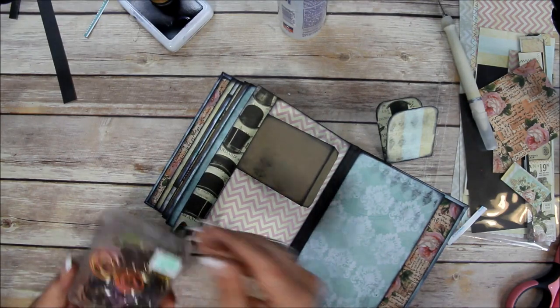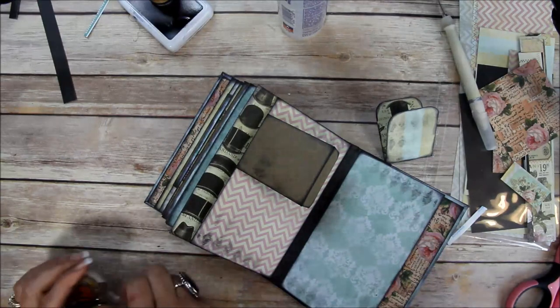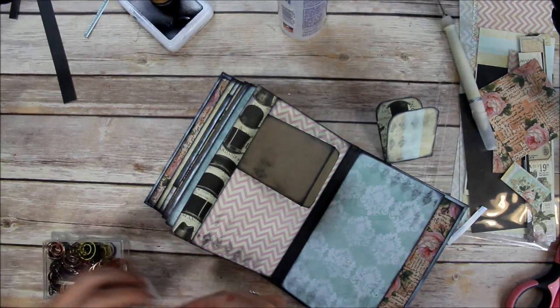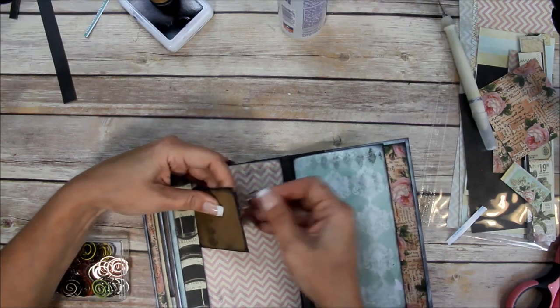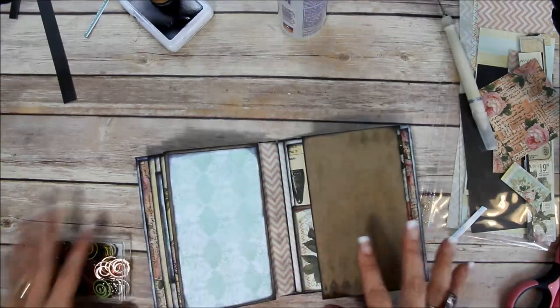Somebody asked me where I got these brown paper clips - I got them at Hobby Lobby for $1.99. Maybe I'll make a cute paper clip for this just to keep it closed for now.